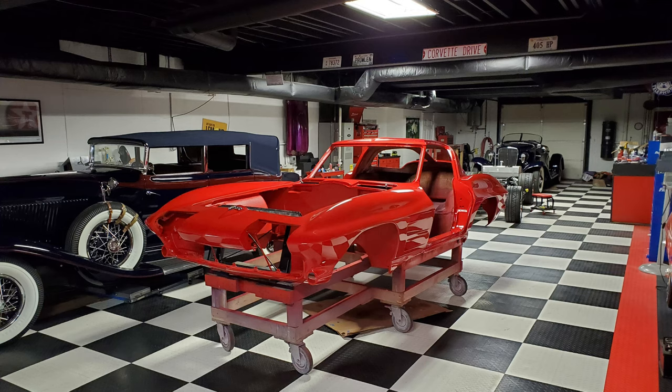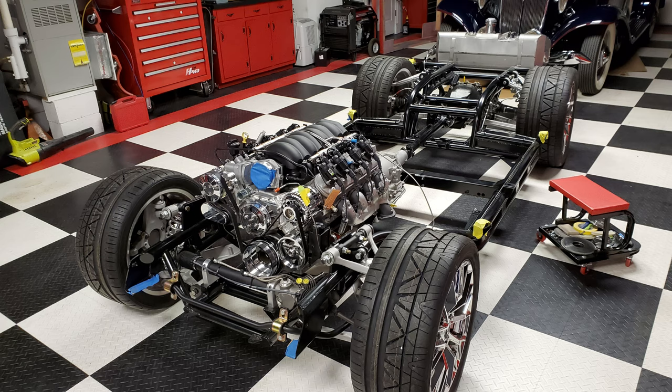Today's going to be an exciting day. This is the day that the body gets married to the chassis of the '63 Split Window — One Cool 63 project. We finally got the paint on the body, got the chassis all ready for the body to be married to the chassis, got some good friends coming over, got some pizza, got some drinks. We're going to make a party of this, so let's get right to it.